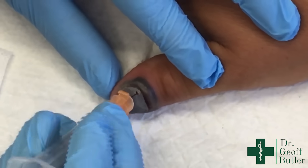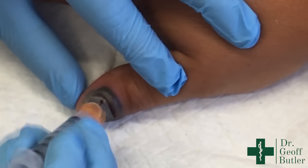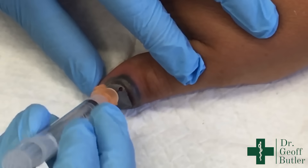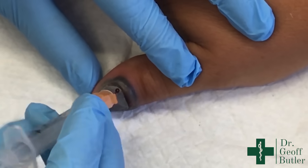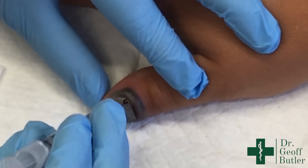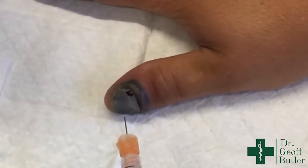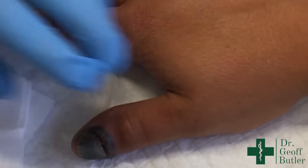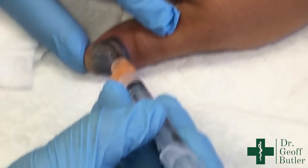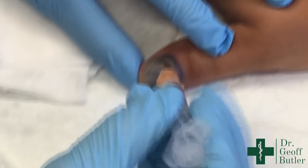You start to see it showing a little bit. I'm adding a little bit less pressure because I don't want to pop through the nail too quickly — just like that. Then sometimes I'll go in at a bit of an angle for the same reason — I'm just trying to widen that burr hole a little bit.